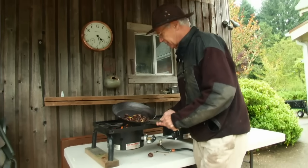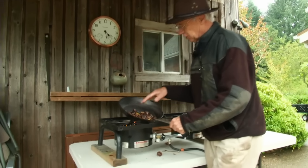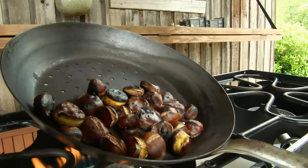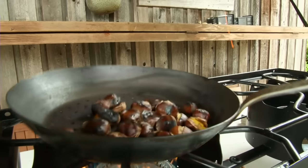As they start to cook more, you can see the shells are starting to open up now, and that's kind of a judge of when they're done. These are great with a glass of red wine.